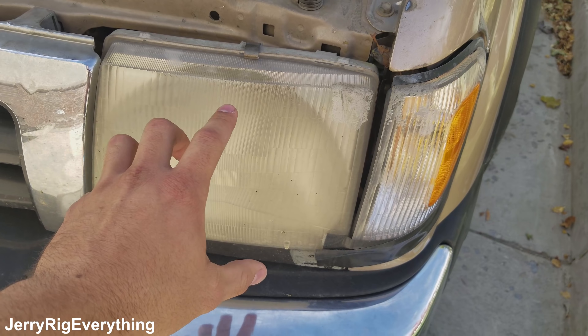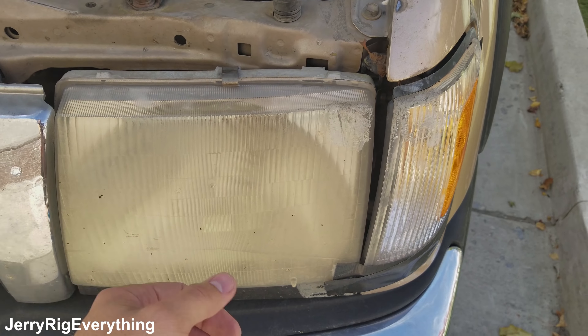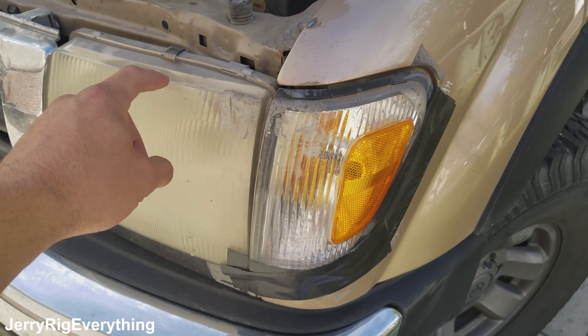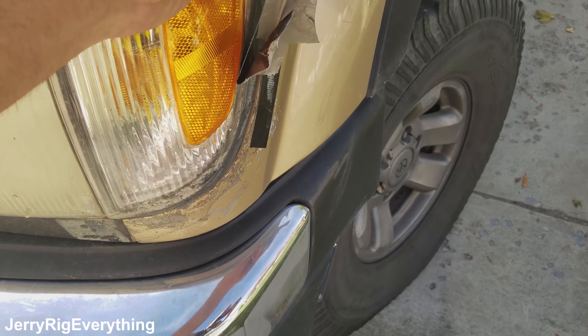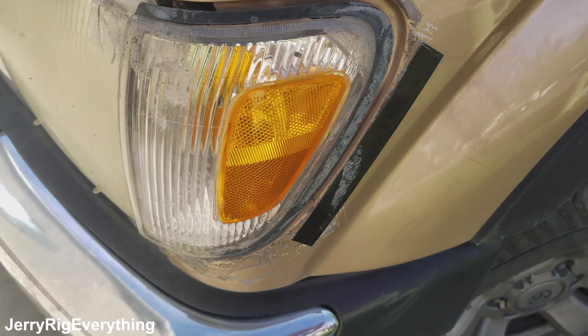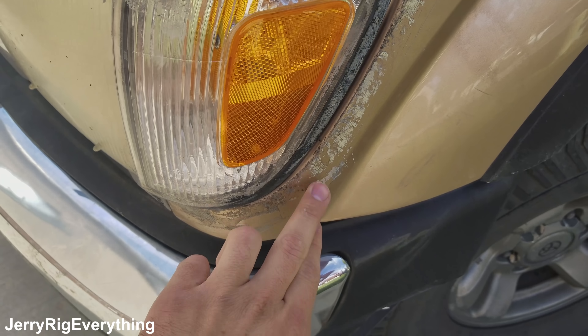I'll probably have to clear these headlights eventually — there's some stuff you can put over the top that gets rid of the yellow coating — but today we're just going to work on this part, which is completely separate from the light. So we'll remove this tape. It's going to take a minute to clean all the gunk off of this truck. As you can see, there have been several layers of duct tape over the years.